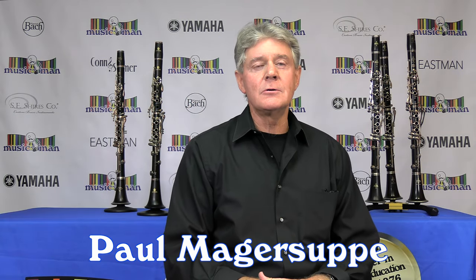Hi guys, my name is Paul Magersoup. I'm a woodwind instructor. I teach flute, clarinet, and saxophone here at Music Man on Jog & Southern.